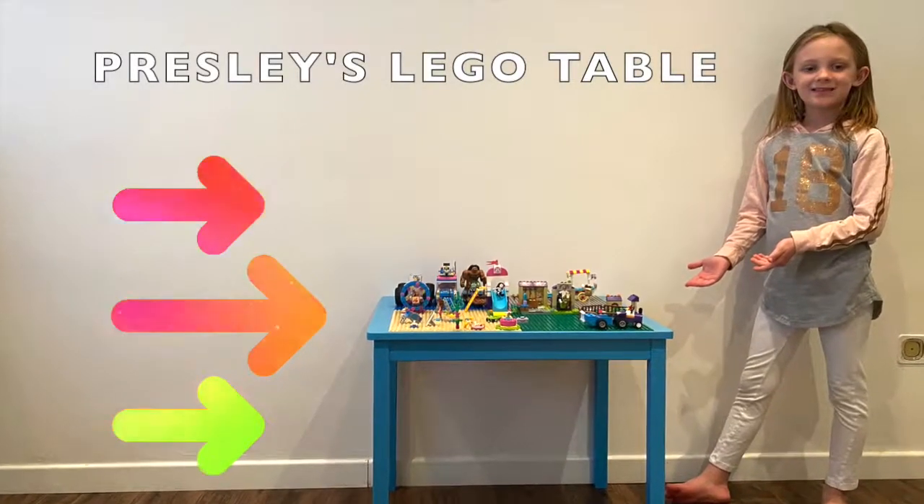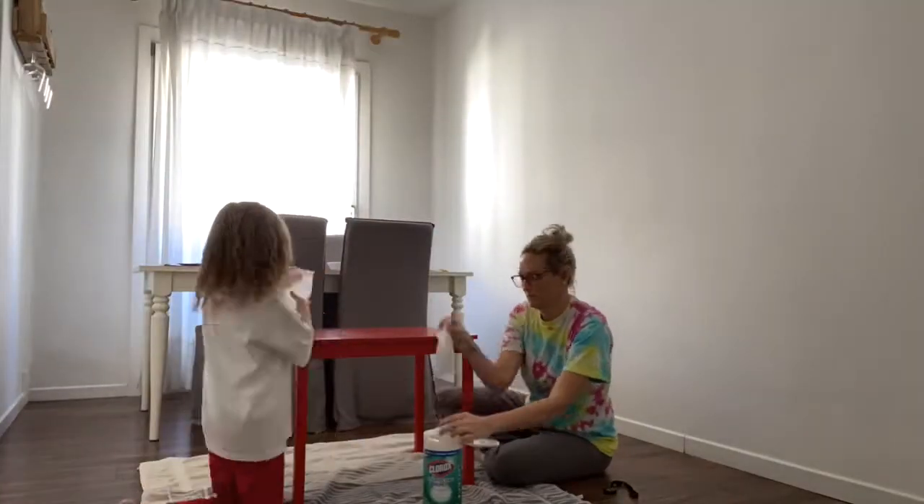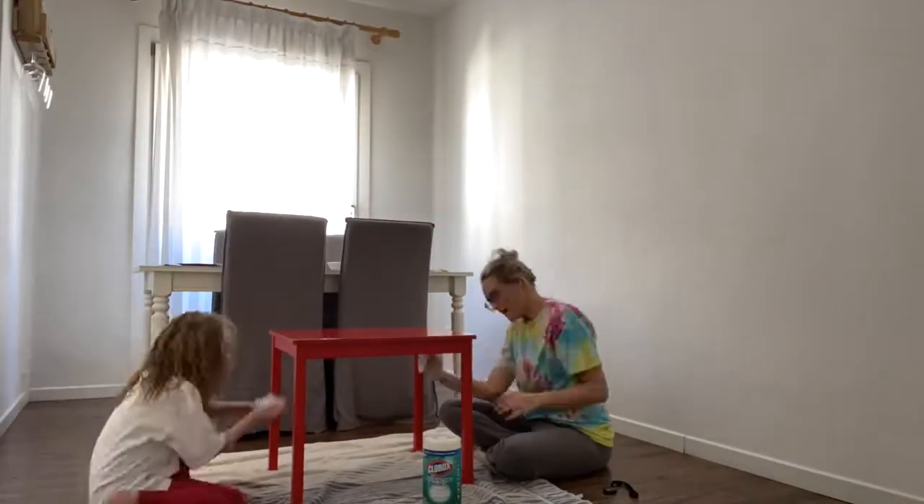Today we are making a Lego table as the picture shows. First, buy a table. Scrub it really good so the paint goes on perfectly.